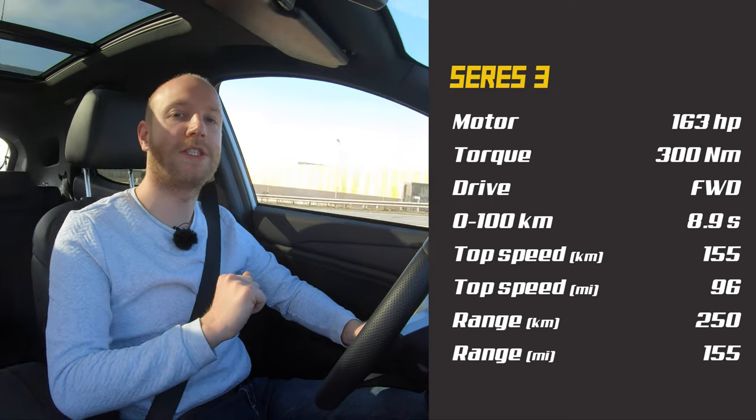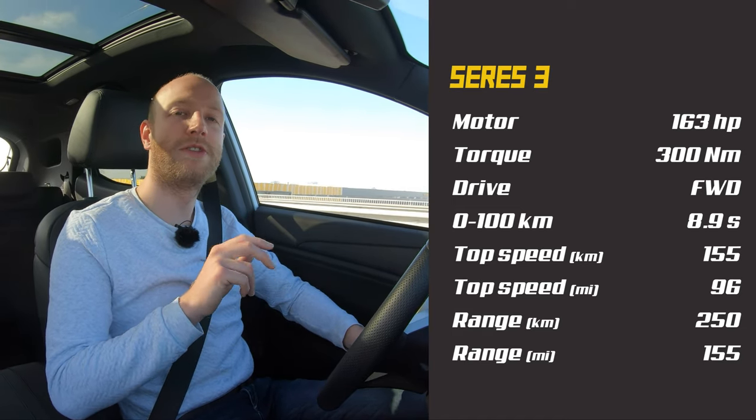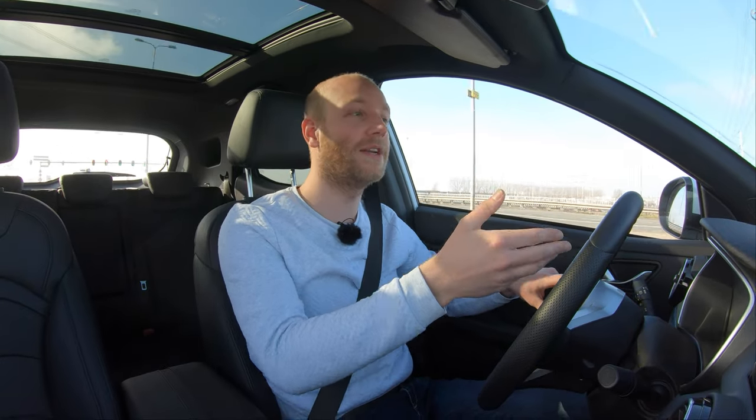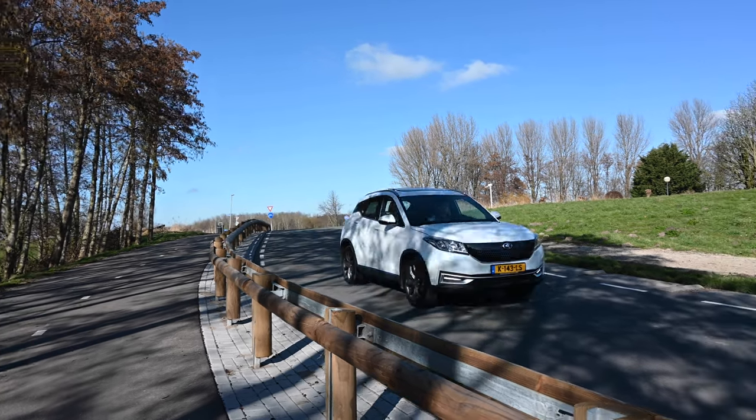The Ceres 3 has 163 horsepower and 300 Nm of torque, doing 0–100 km/h in about 8.9 seconds, with a top speed limited to 155 km/h. However, something strange is going on with power output. The car can theoretically output 120 kW, but many reviews and my own experience show it rarely exceeds 85 kW. When I first picked up the car and floored it, the car was not outputting more than 85 kW, which makes achieving that 8.9-second time impossible.